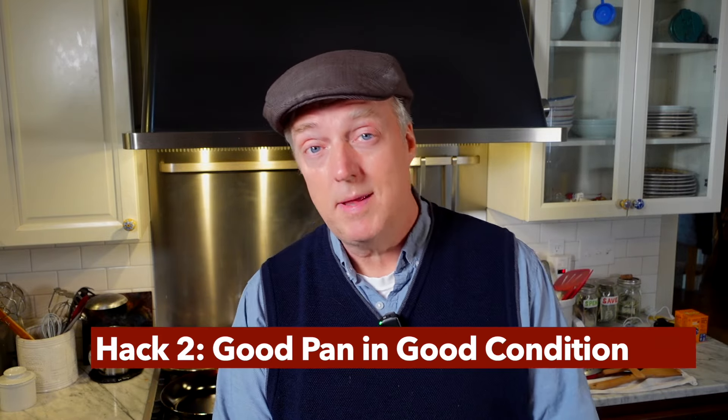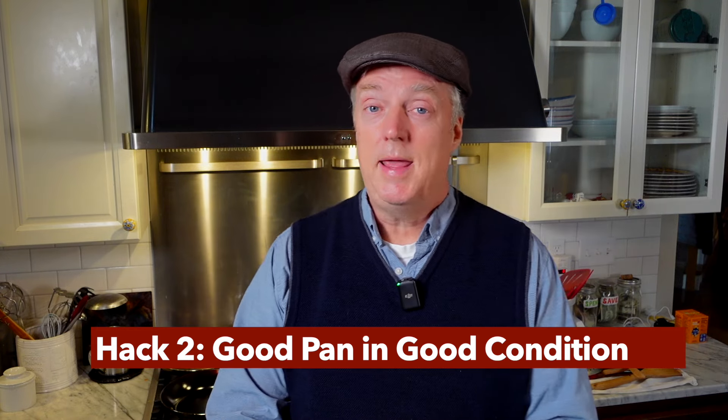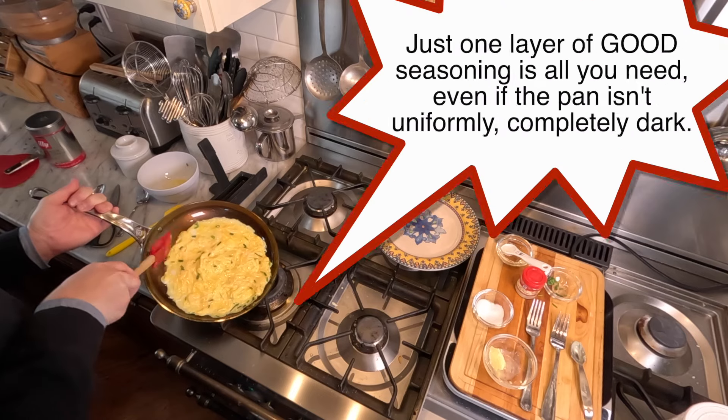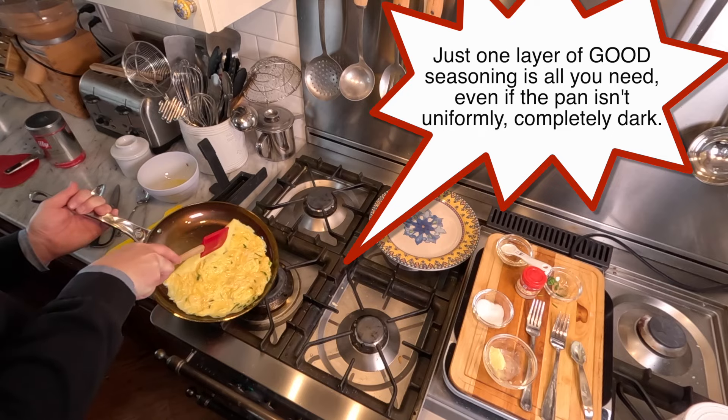Hack number two: use a good quality pan that is in good condition. If you're using cast iron or carbon steel, make sure your seasoning is in good shape. If you're using stainless steel, make sure the cooking surface is very clean. You do not need a shiny dark pan — I advocate for just seasoning once and starting to cook. This lighter, blotchy, non-uniform seasoning pan is a De Buyer Mineral B omelet pan, and I've never stuck an egg in it. I got nonstick French omelets in that carbon steel skillet with just one round of seasoning.